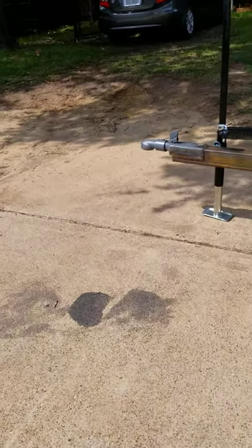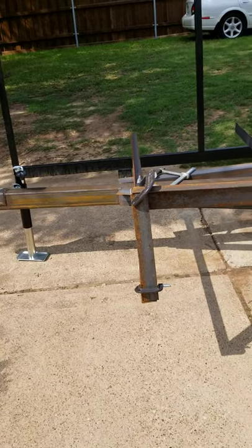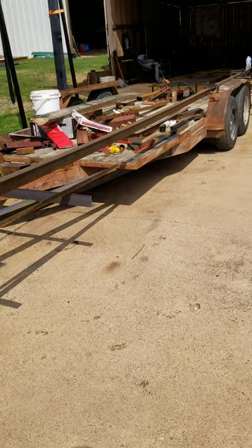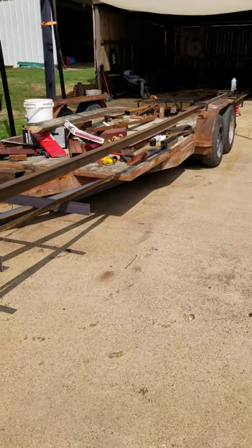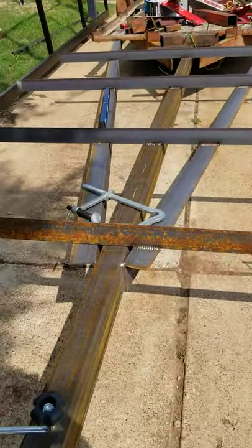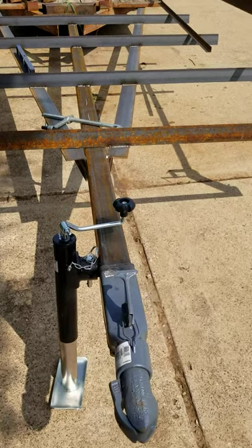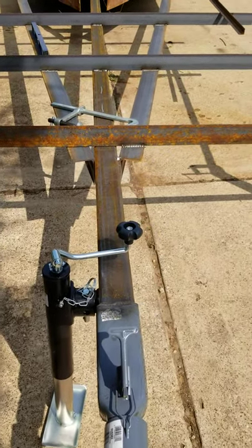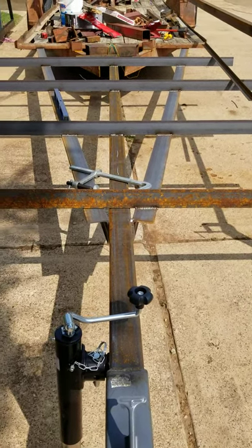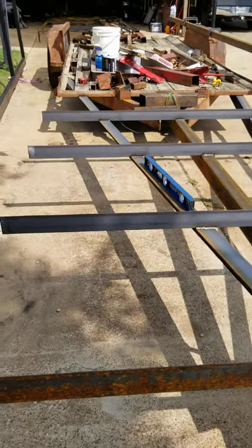This is video number two. You can see where the tongue is. I put a three by four, about 14 feet long, down the center. And then what we did is we took three by four angle iron and run it down as a V.